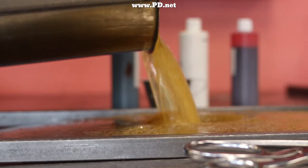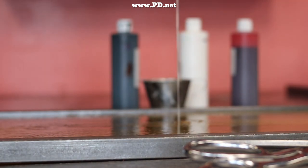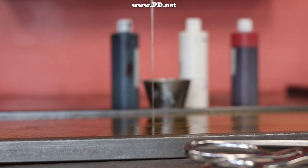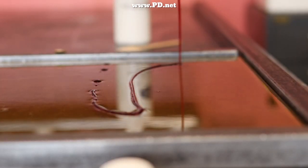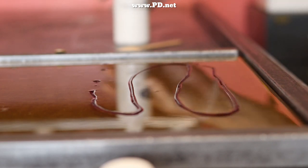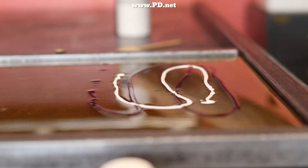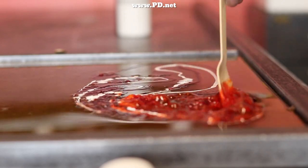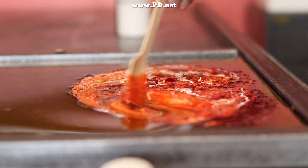The candy has reached 310 degrees and it's time to cool it down, so we pour it on our candy cooling table. This is a specialized water-cooled metal table designed just for this process. It distributes heat beautifully through its mild steel top and sprays water on the inside to stay cool. It's not trying to get the sugar cold — we just want it to approach room temperature, absorbing a huge amount of heat very evenly throughout the entire piece of candy.